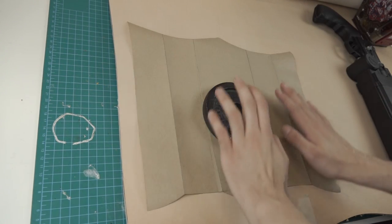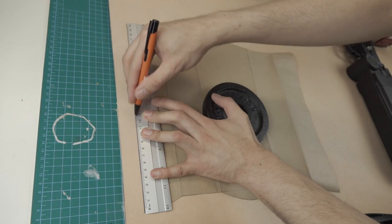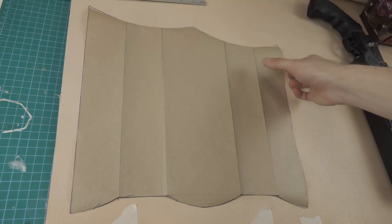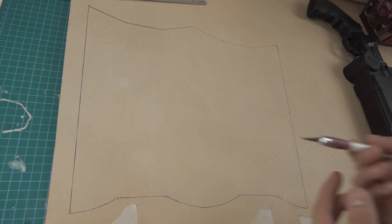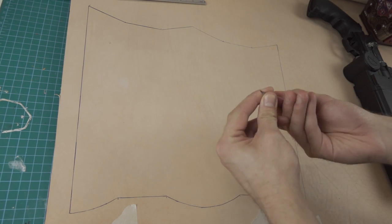I'm going to start by transferring the pattern to the leather. After this is done, I rough cut it out so that I can handle it a little bit better for the final clean cut.